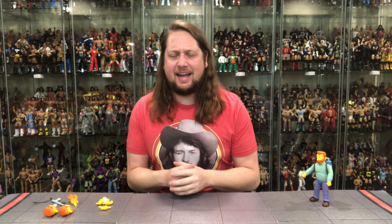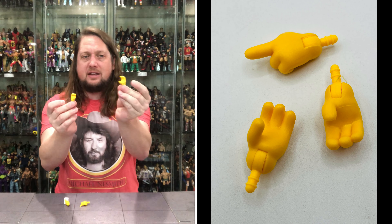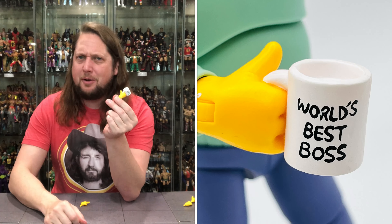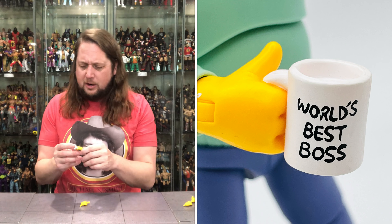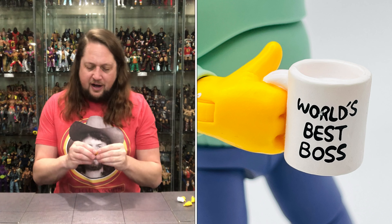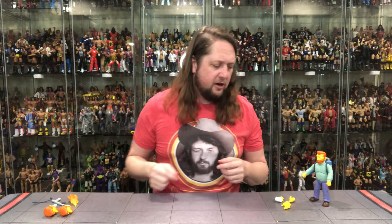We got Hank Scorpio out of the package. We're going to start with accessories — first up, hands. Two fists of Scorpio fury right out of the package. Then we got two gripping hands — a deep grip and a tighter grip, choose your own grip adventure. And then we got a classic one: World's Best Boss sculpted right into the hand. Scorpio would be a great boss to have — always good to Homer. The final hand is a pointing hand — give the 'hey brother,' point to somebody, or whatever you need to do with that one finger hand.